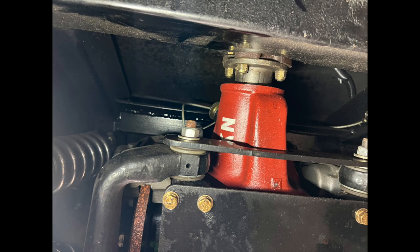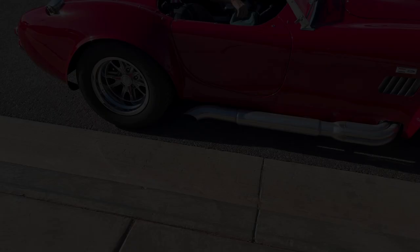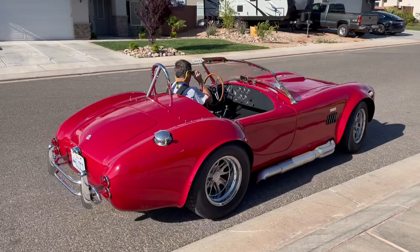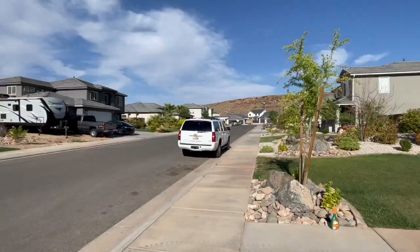I hope you really enjoyed this beautiful 1965 Cobra. Check out the car — thank you.